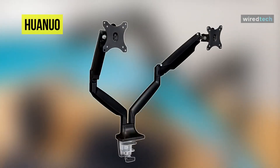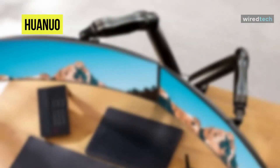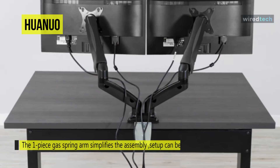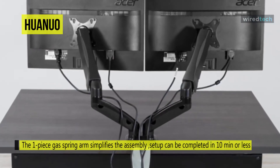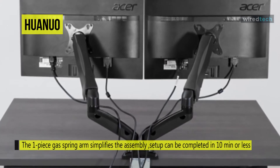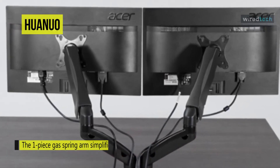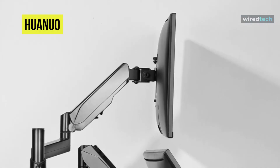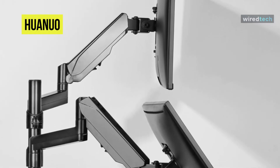Next is HUA NUO. If you're looking for a dual monitor arm mount system with a more edge-like look, this HUA NUO dual monitor stand will be worth looking at. It sets itself aesthetically apart from most other dual monitor desk stands through its design. It can accommodate 17 to 27 diagonal inch monitors and 14.3 pounds per arm, mountable via the VESA compatible plates. To attach the mount onto your desk, you can use the C-clamp base or grommet base.